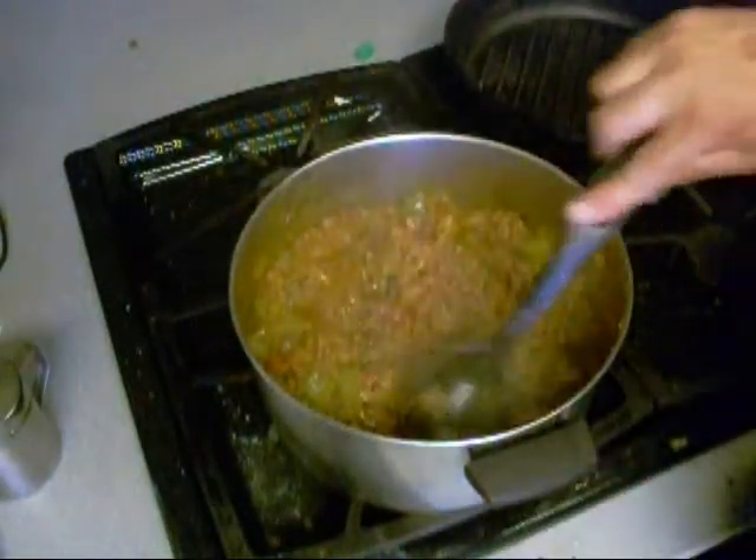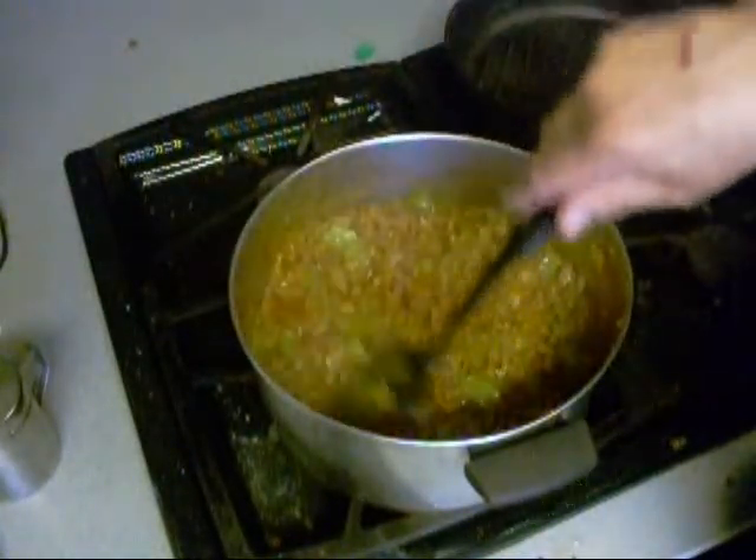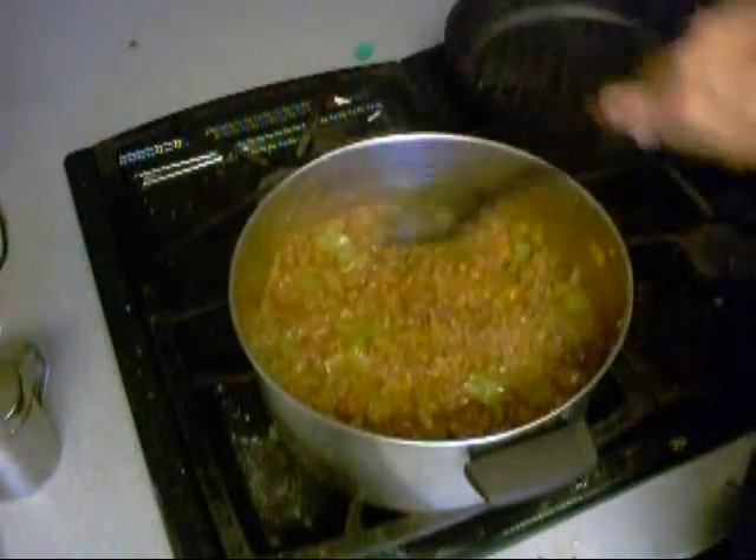We're going to cover it and let it cook down, let all them veggies get softer. We've got to add some more liquid — we'll do that.